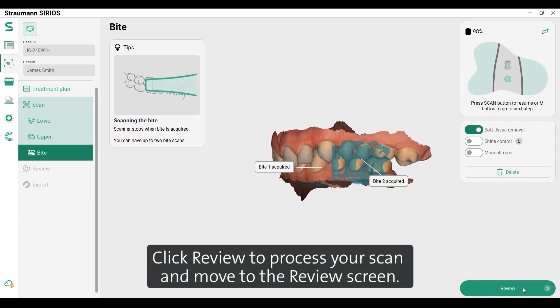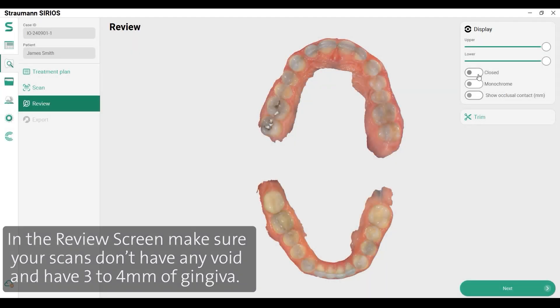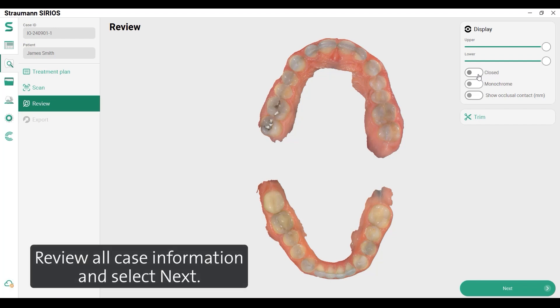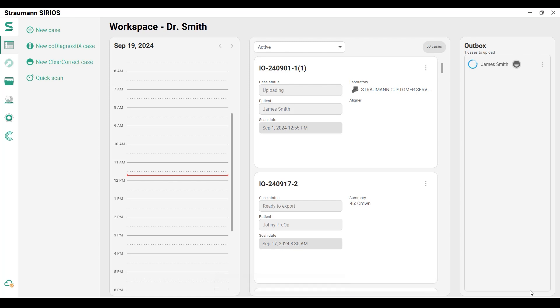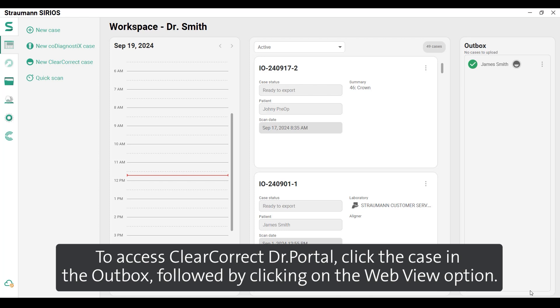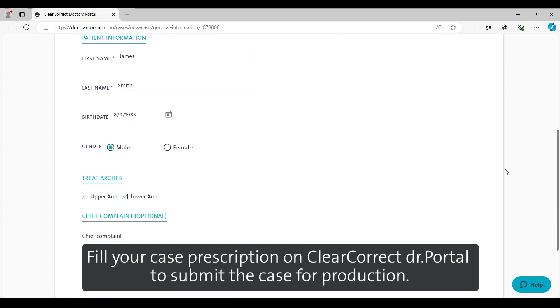Click Review to process your scan and move to the Review screen. Make sure your scans don't have any voids and have 3-4mm of gingiva. Review all case information and select Next. Select Send to export the order to ClearCorrect Doctor Portal. To access the portal, click the case in the Outbox, followed by clicking the Web View option. Fill your case prescription on ClearCorrect Doctor Portal to submit the case for production.